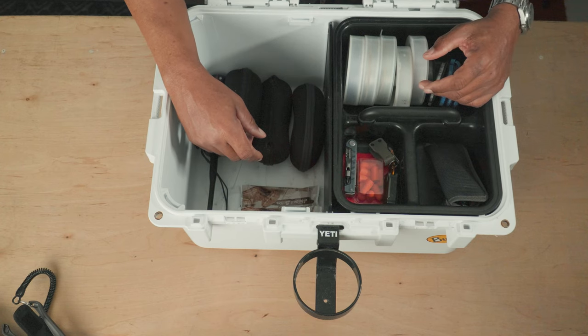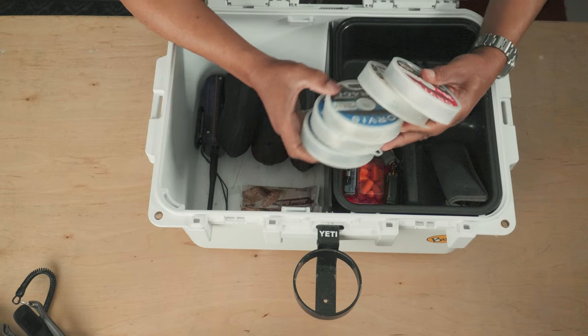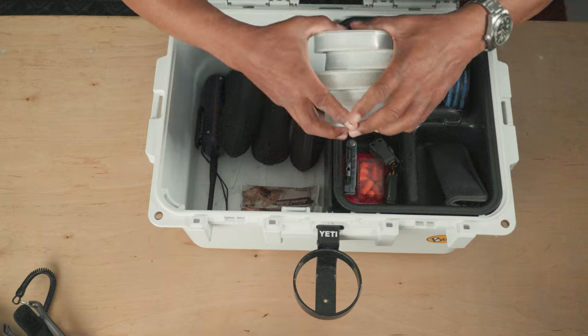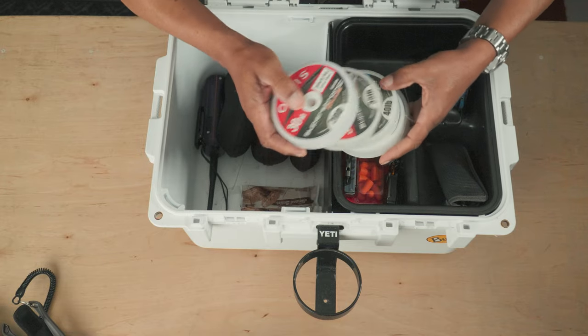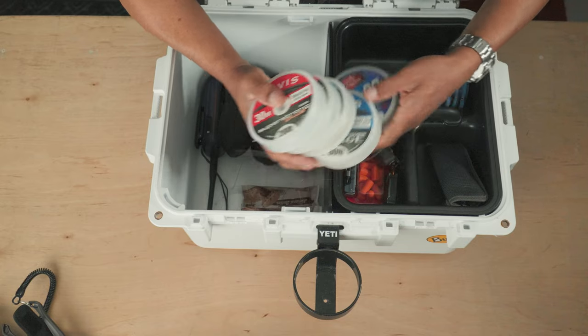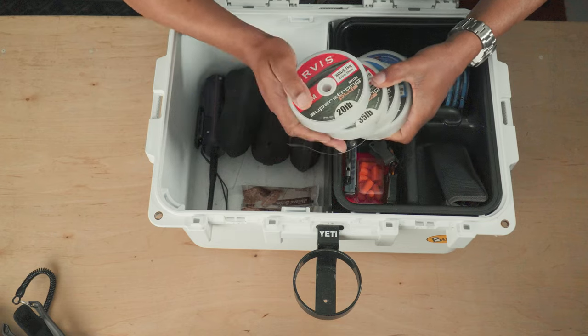Typically I don't stop for lunch unless my clients want to, so I'll grab something quick to eat and keep on pushing. I've also got plenty of tippet — basically enough stuff to completely build leaders from scratch, starting with 60-pound, 40-pound, 35, and 20-pound material.